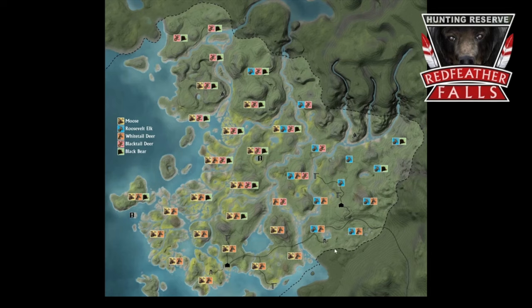Then we have the spawn map for Redfeather Falls. As you can see when you start the hunt, all the elk are on the right side of the map. I'll show some routes later that I like to use. This area down here, going south from the Darkwood Lodge, you can find elk here as well, but I mostly get overrun with whitetails and a lot of does.